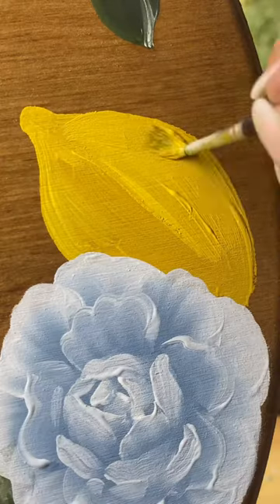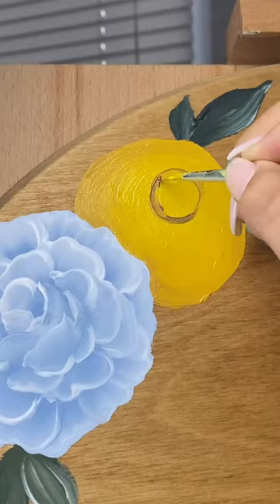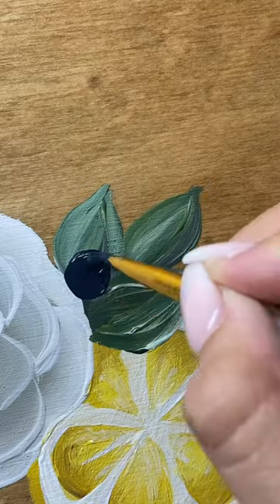I feel like every time I'm painting lemons, they don't look like lemons until the very, very last second, so I have to tell myself to just trust the process.